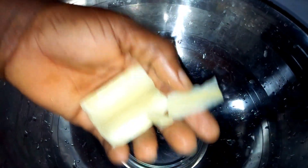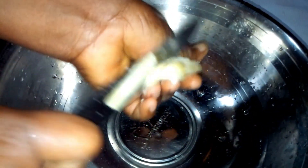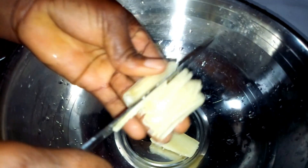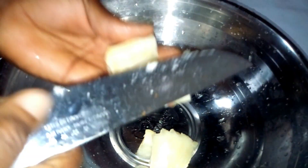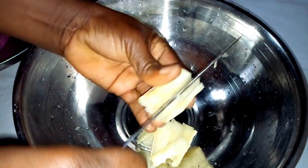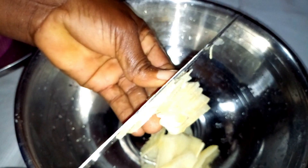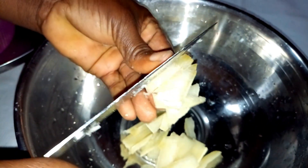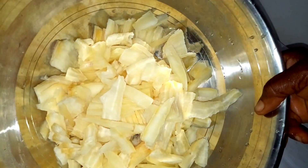You have to remove this and then slice it — this is how we slice edita iwa in my place. If you are slicing this you have to be careful, especially if you are using a very sharp knife. After slicing everything nicely...